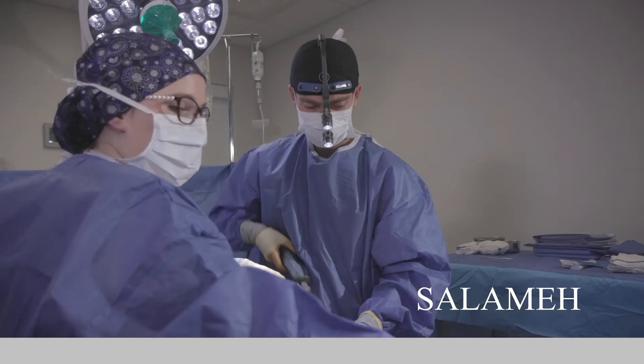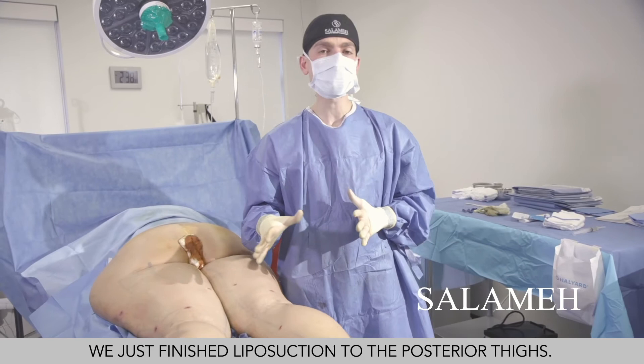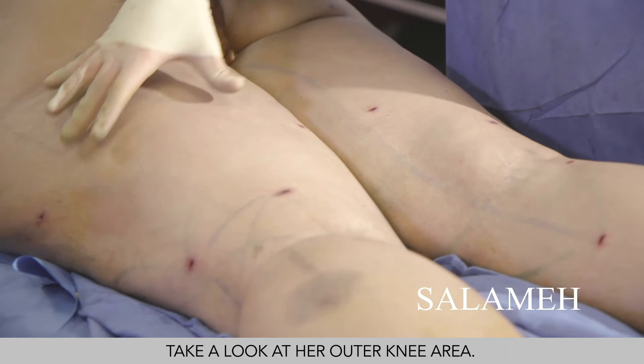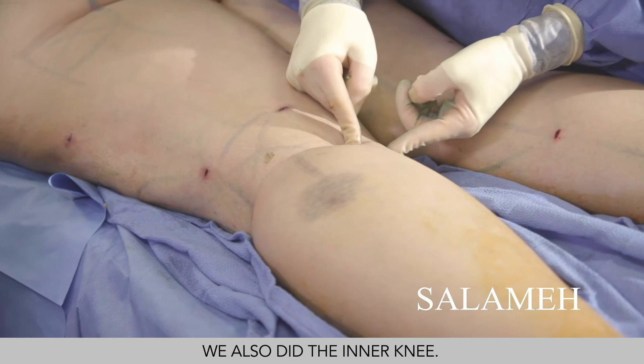We just finished liposuction to the posterior thighs — we took 1.4 liters on each side. Look at how awesome our patient is looking: she's nice and smooth. Take a look at her outer knee area — we narrowed it all the way down to skin only. That's the knee joint right there — look how nice and smooth that area is. We also did the inner knee, again down to skin only, also nice and smooth.